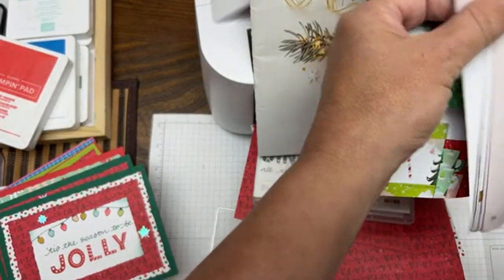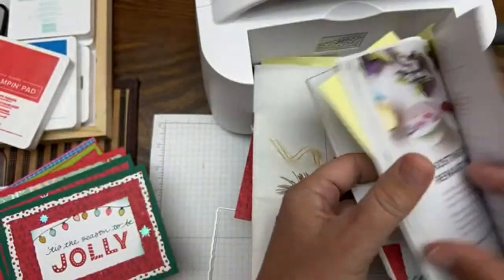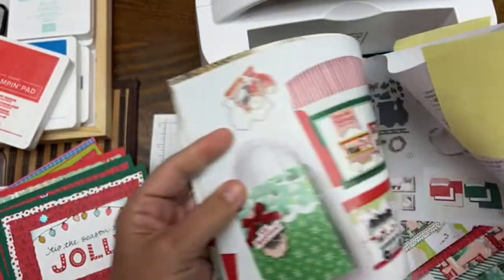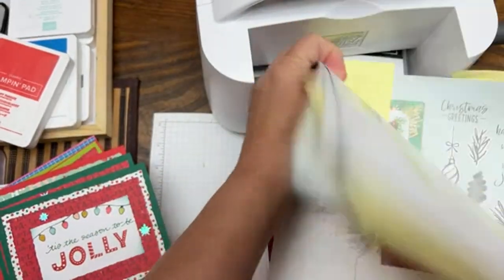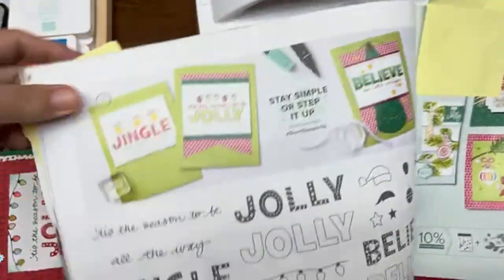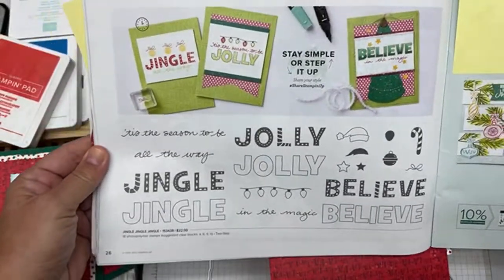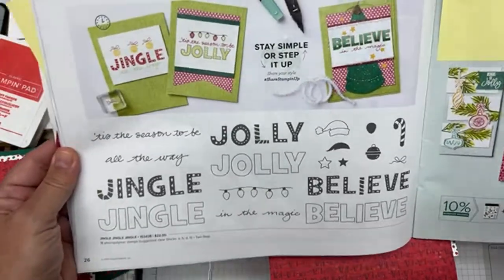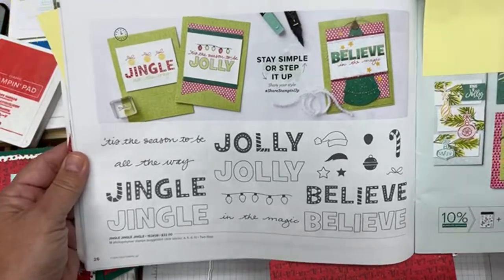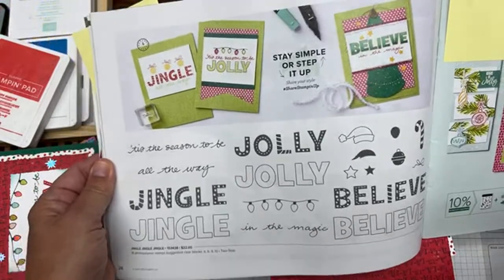Other coordinating colors are Petal Pink, Mint Macaron, and Evening Evergreen. I also did some cards with the Celebrate Everything paper, which is a host-only paper. Throughout this series I've been using the Jingle, Jingle, Jingle stamp set. There's the stamp set we're using, and every month I do a workshop series on YouTube — probably hundreds of my videos are just based on series I do in consecutive order with different projects, really delving into different Stampin' Up! products.